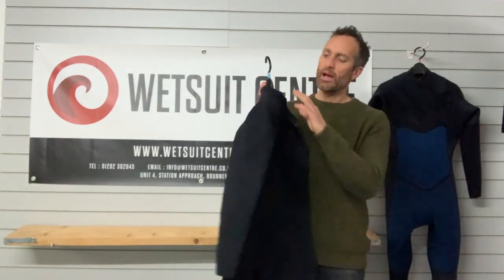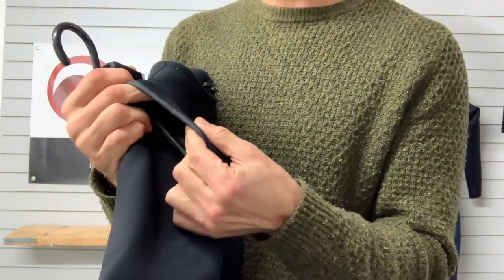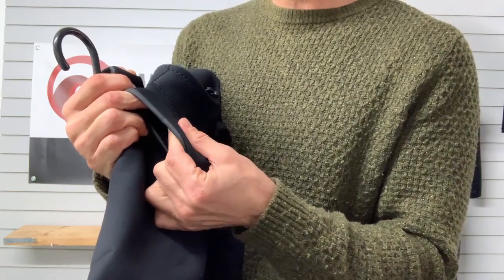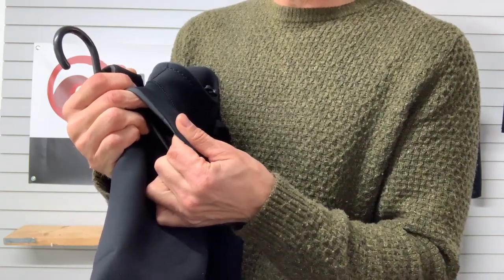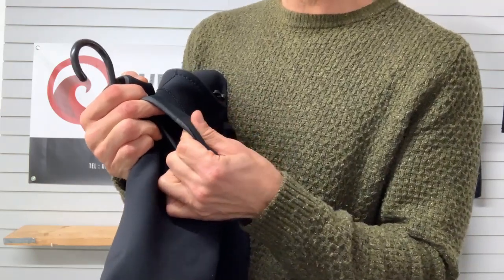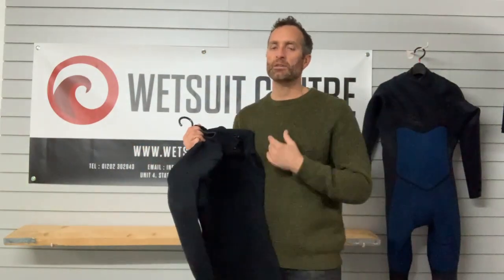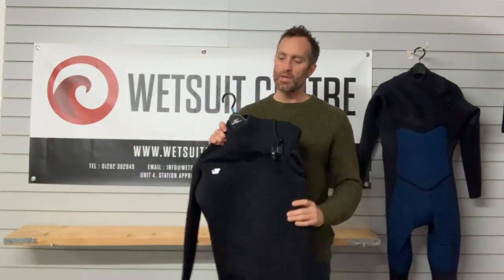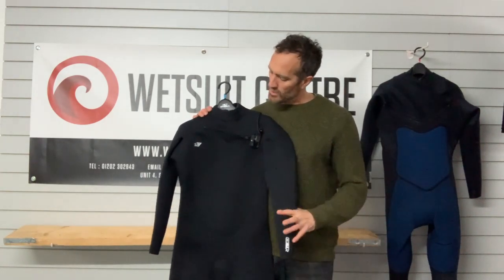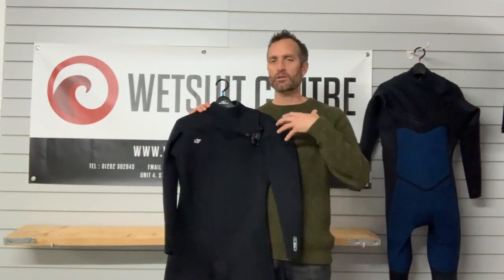One thing worth noting is the double line collar. Essentially that's two pieces of neoprene butted up together - the inside is smooth which sticks to your neck, allowing the outside piece to move independently. So rather than getting a piece of neoprene sliding up and down your neck and causing rash, you get that sticky effect and the rolling action minimises any rash and rub. It's a really good way to seal the suit and stop as much water penetrating the collar and flushing through the suit as possible.